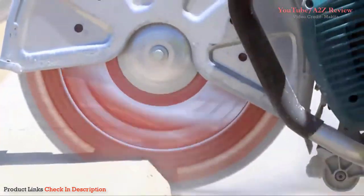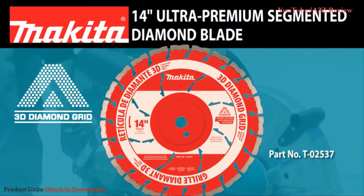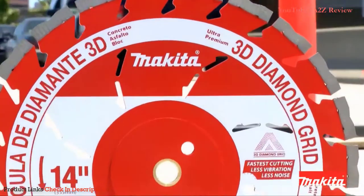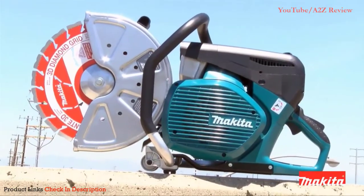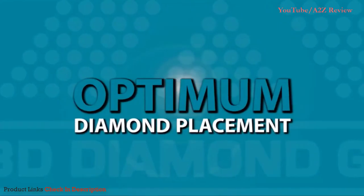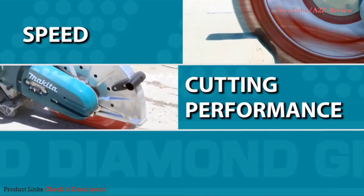Looking for a blade that gets the job done faster with less noise and vibration? Look no further than the 14-inch ultra-premium segmented diamond blade from Makita. This new blade features unique laser-welded M-shaped segments with optimum diamond placement for unmatched speed, cutting performance, and blade life.